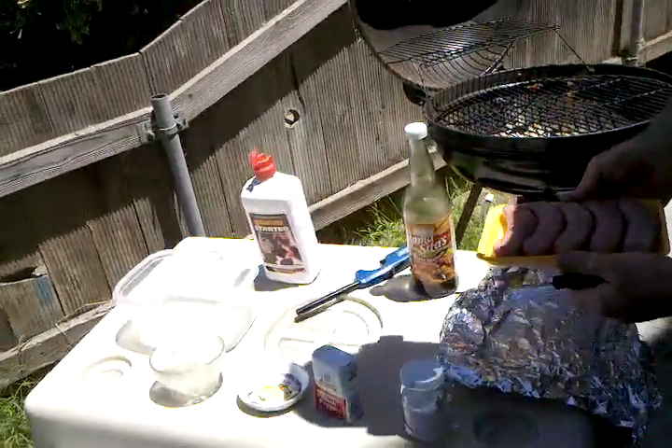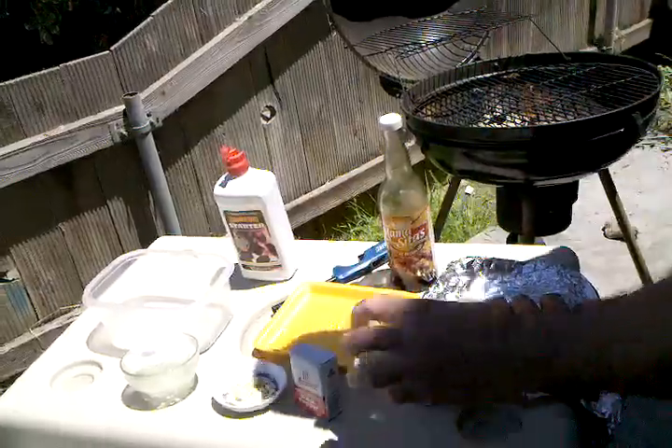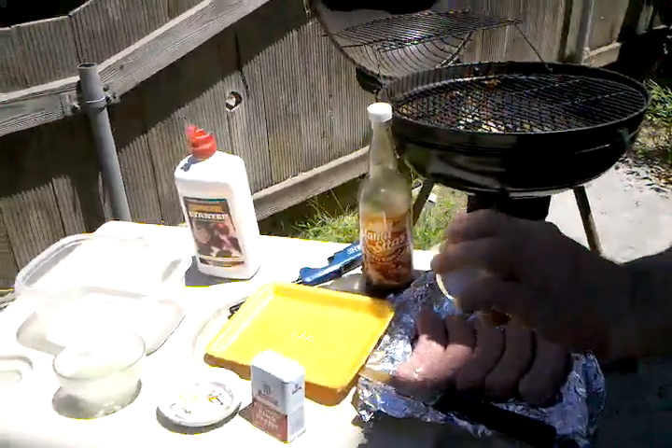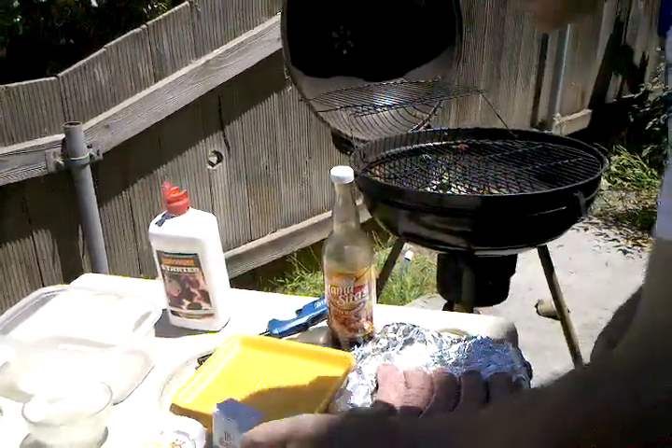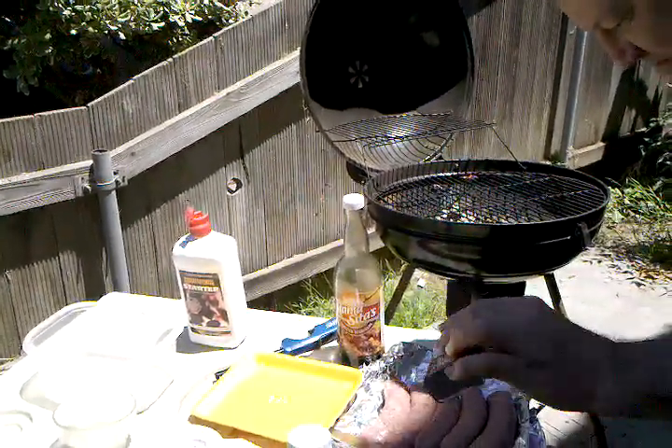And just flip them over like this. Put a little salt and pepper on them — not a lot, just a little bit to give it some flavor.